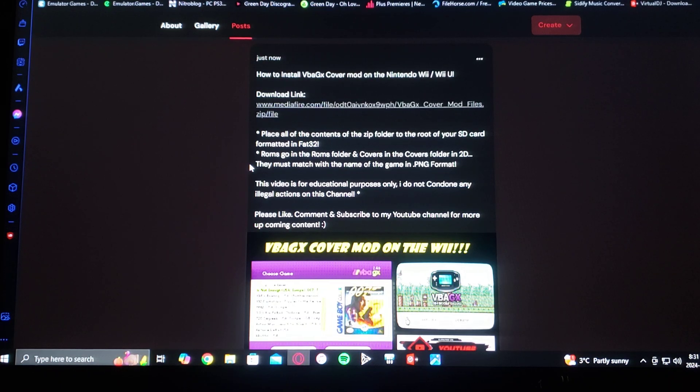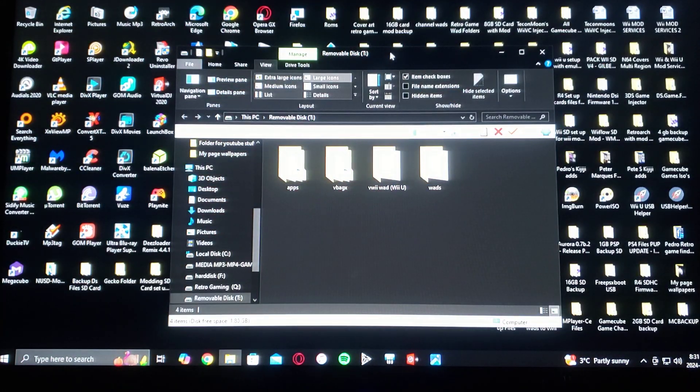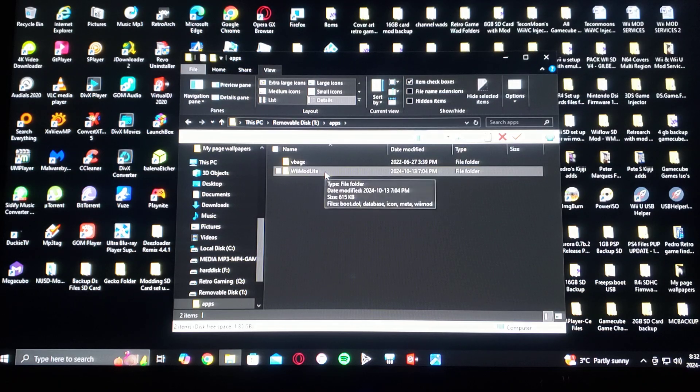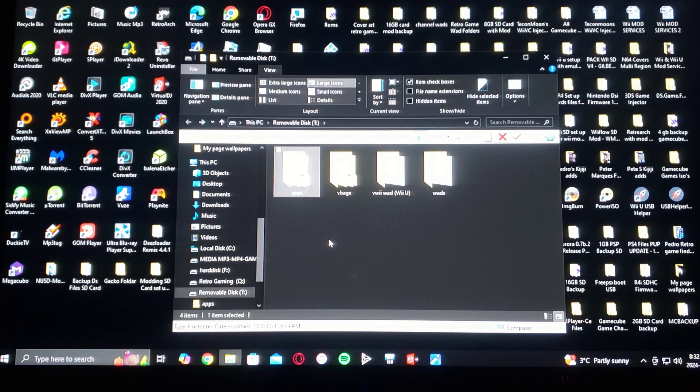ROMs go in the ROMs folder and covers go in the covers folder in 2D format. They must match with the name of the game in .png. So now for the files — here's the folder unzipped. You're going to have the apps folder. I'm also going to be providing Wii Mod Lite. And then you'll have the VBA-GX folder.